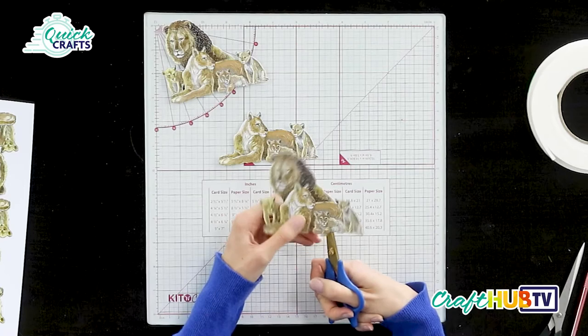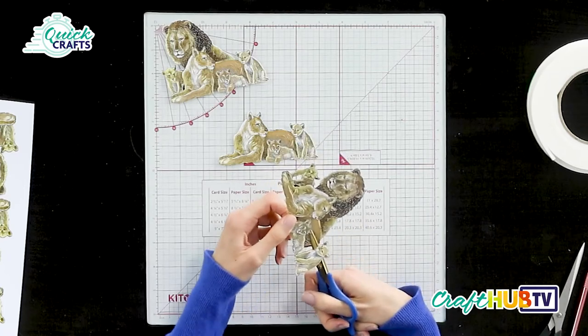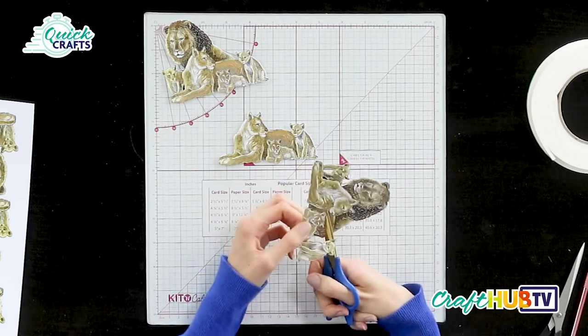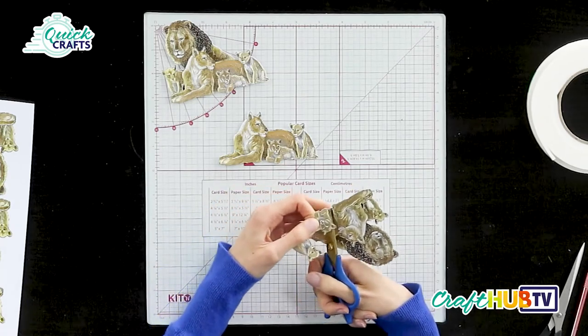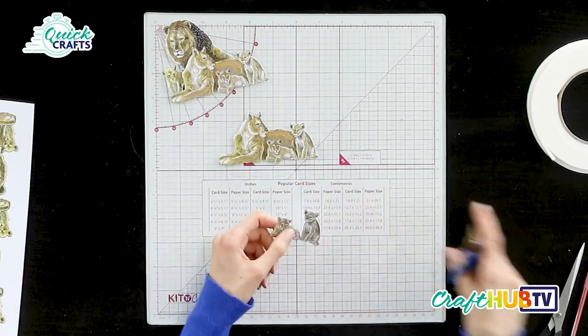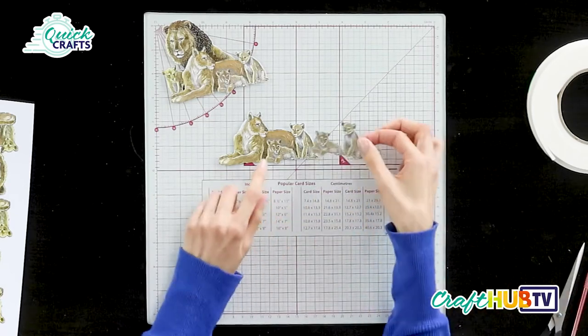We're just snipping into the image, going between the cut lines, releasing these two lions for our top layer. You're not having to worry about being really good at cutting out, as we're pretty much just connecting the lines. You can do this with any die whatsoever — I've chosen this set, but you can do it with any of your Tattered Lace dies.